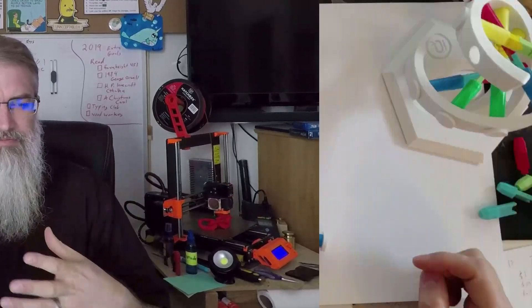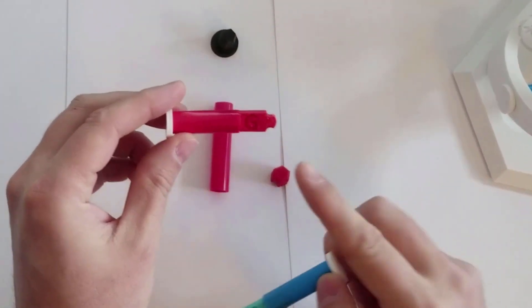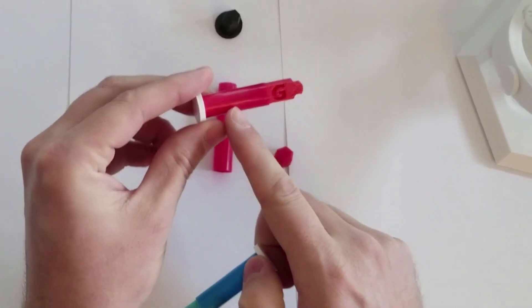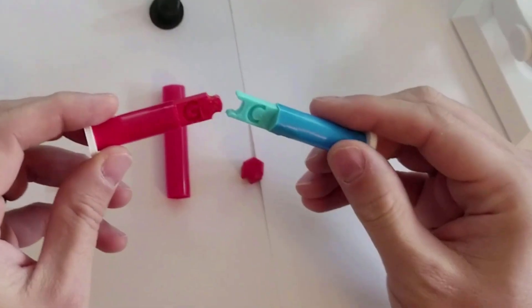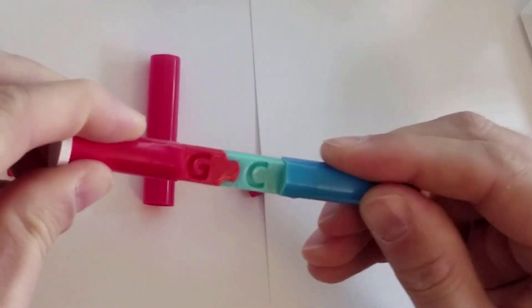So with that, let me go over how to assemble this: what the parts are, how you print them, and how you put it all together. The DNA is actually connected to a straw, and there's a plug on the end. When you use them, you kind of put them through and they snap together.